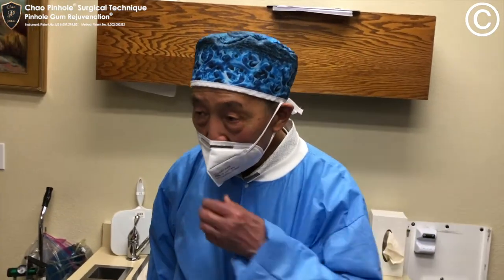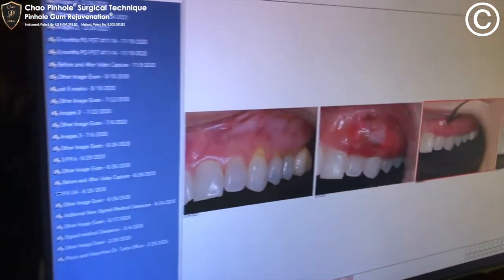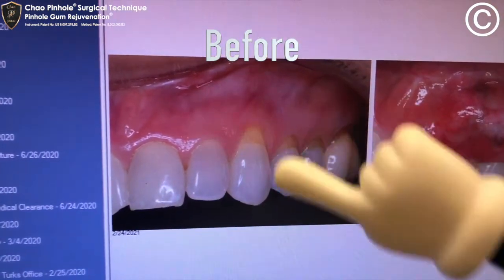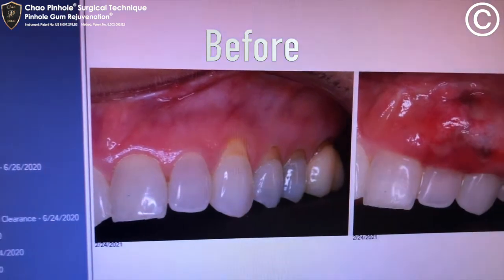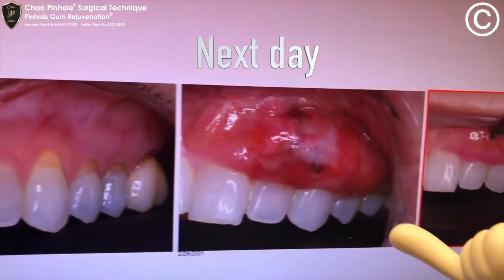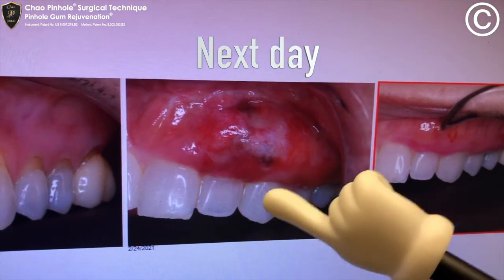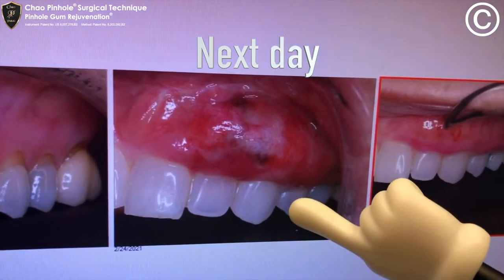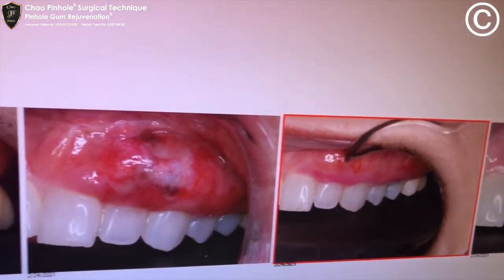Now, I want to show you a case that we did June 26, 2020. This is what we had to begin with — recession, recession, recession, recession. This is the next day. Now the lesson to be learned here is this is overcorrection. If we can get overcorrection to this degree, then we can expect very, very good results.